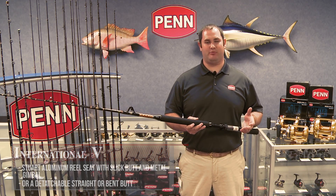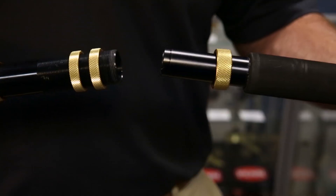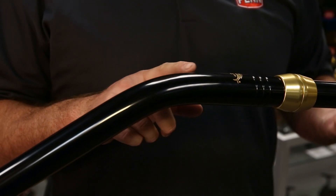Then you have options of a detachable metal straight butt. The good thing about a detachable butt — if you travel a lot and you need to store your rod, you can take it off, store the butt and the reel, make the rod shorter. Or if you like the action of the rod but you'd rather have a bent butt, you can take the straight butt off and pop a bent butt on really quick. We also have rods that come standard with the bent butts for heavier game class fishing.